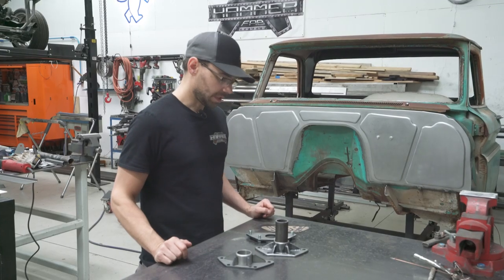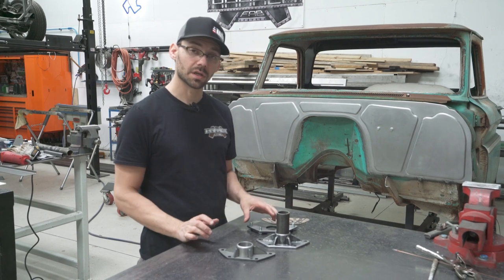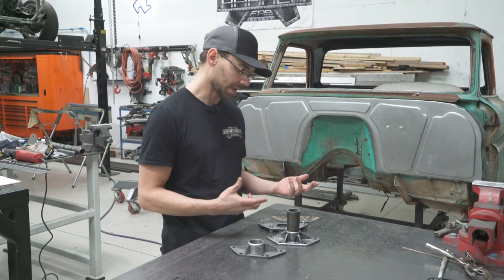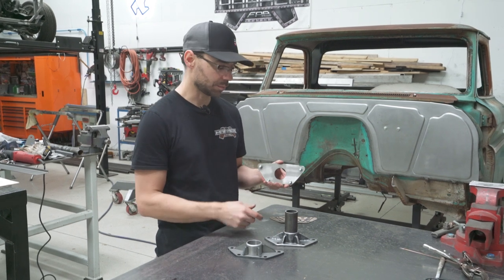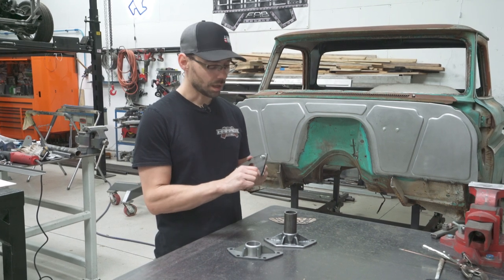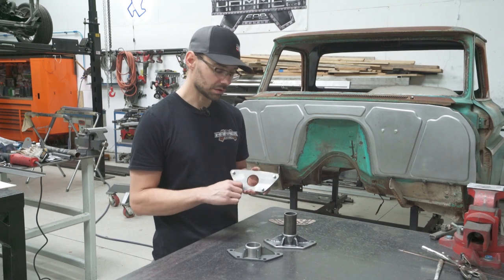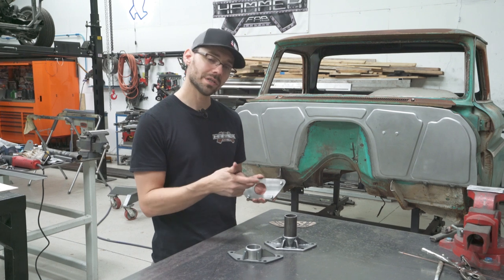I want to talk about a couple of things on these parts before we get started. After we designed the part, we had them laser cut. Laser cut parts are super accurate — once you get them designed in SolidWorks, you can ensure your parts are going to go back together once they're cut. For example, this is the backing plate that goes on the back side of the firewall. It has threaded holes — a laser can't cut a threaded hole, but we cut the correct size hole for tapping those threads.